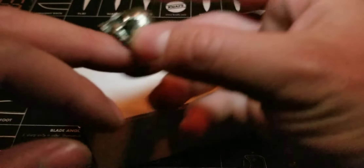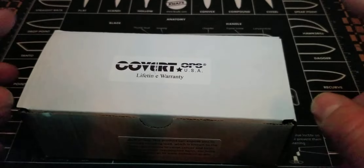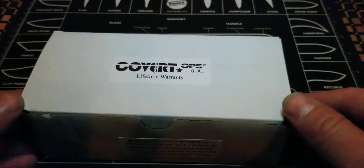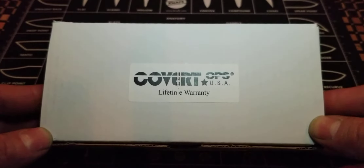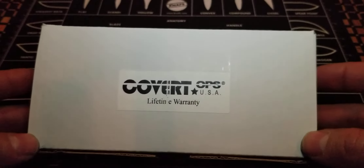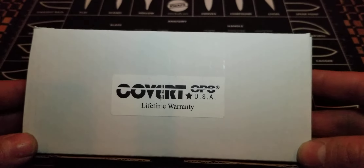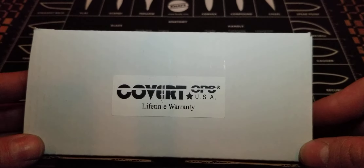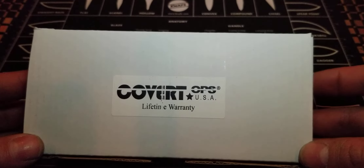Let's talk blades, everybody. That's what we're into today. I have for you guys something from a company that I am not too familiar with — Covert Ops. Now, what's Covert Ops? It's a knife company. I can't stress enough how awesome I think this knife is because I was interested in a knife years and years ago. I believe it was the Halo 5, or was it the Halo Microtech? Either way, I'm not going to waste your time trying to remember.